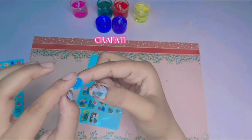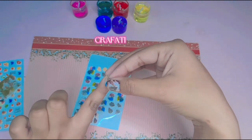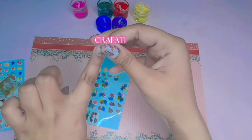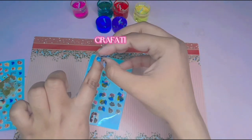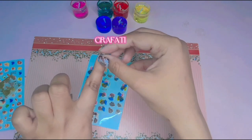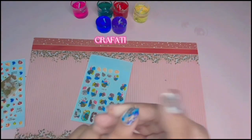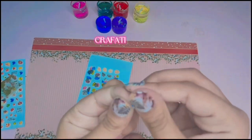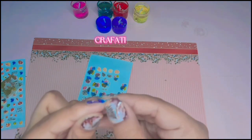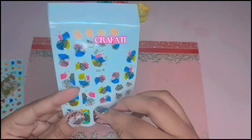We will use it easily. We will put it in the correct place until it is complete. The excess is long, so we will cut it to fit properly.